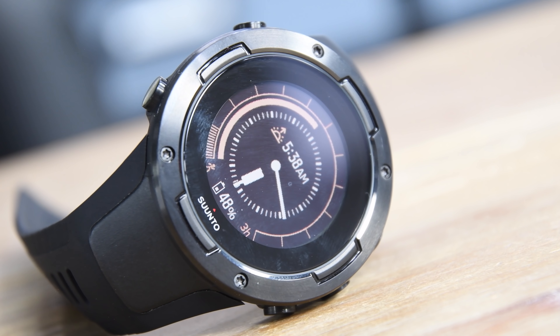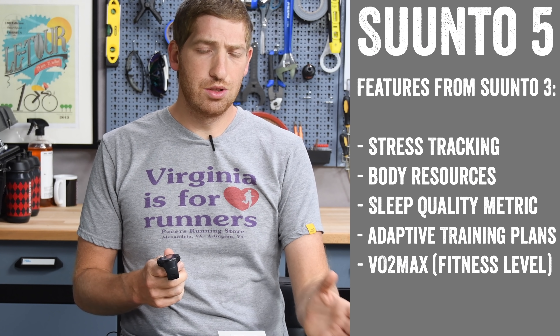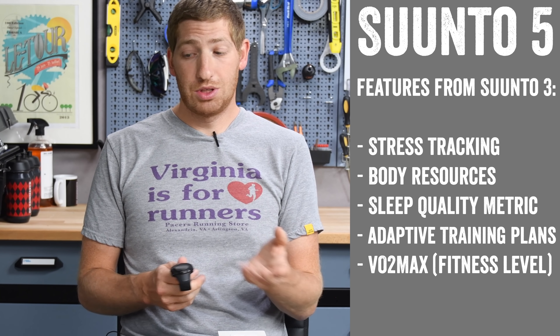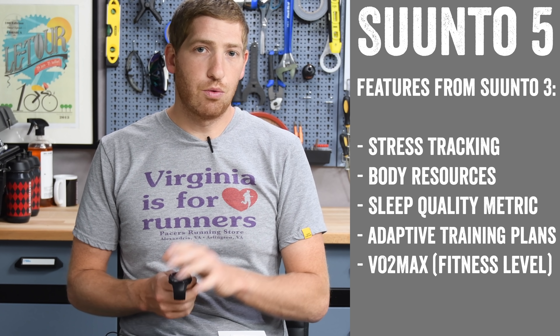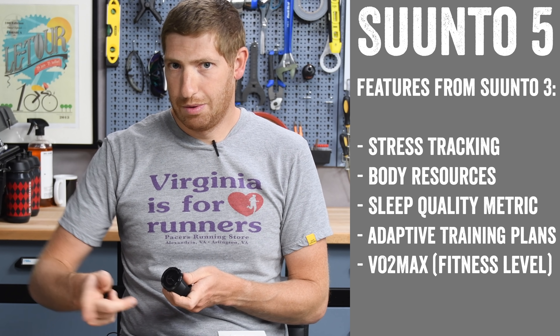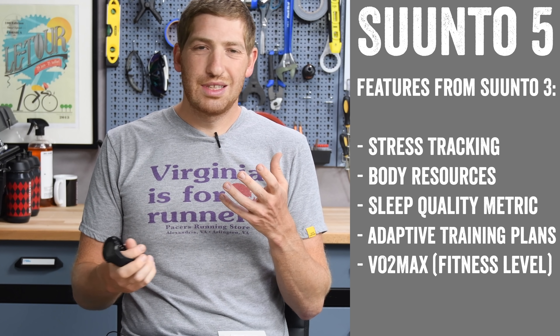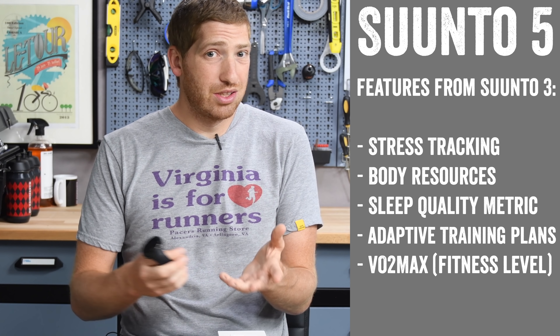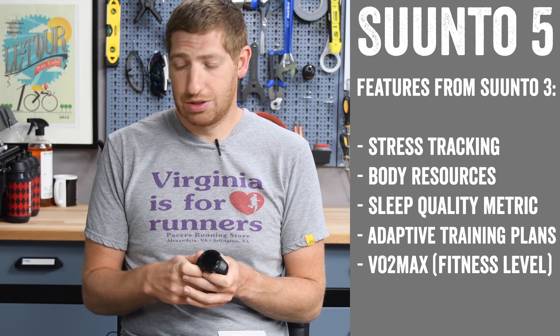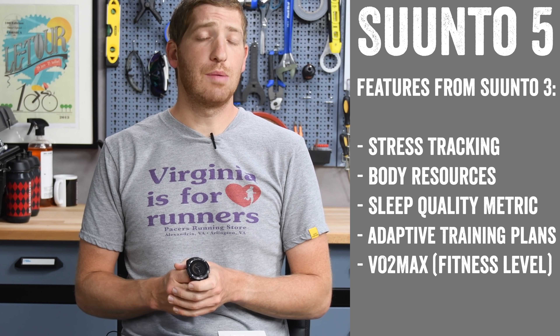Internally it's got the same new GPS chipset as the Suunto 9, and it also has some of the intelligent battery modes from the Suunto 9. From the Suunto 3 side, it pulls stress tracking — which isn't available on the Suunto 9 — resource tracking (similar to Garmin's body battery), VO2 max, and a new sleep quality metric.